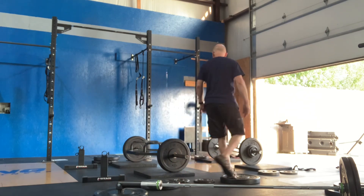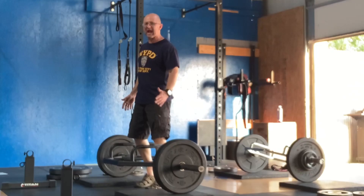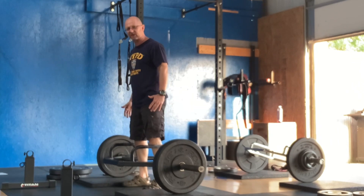We do the hex bar, which takes the stress off the back. The hex bar takes a lot of stress off your back.